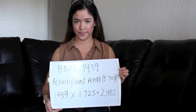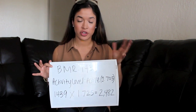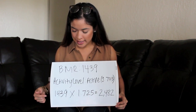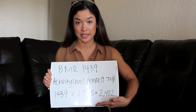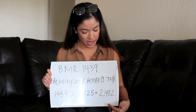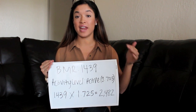My BMR — calories burned doing absolutely nothing — was 1,439. My activity level was 'active,' with a multiplier of 1.725. So I multiplied 1,439 times 1.725 and got my maintenance calorie number. That is what you'd need to eat just to maintain your current weight given your activity level. For me, that came out to 2,482 calories.